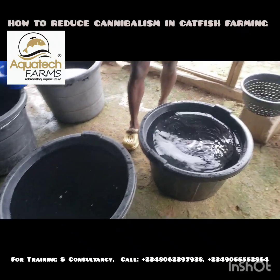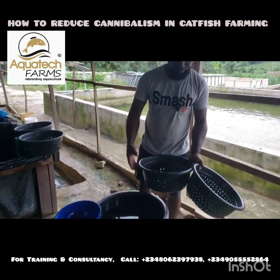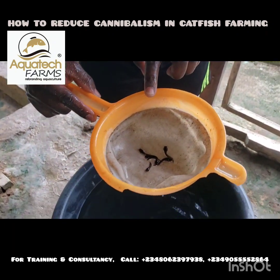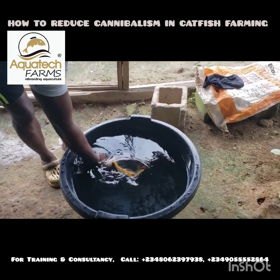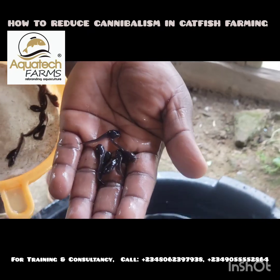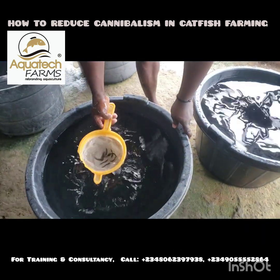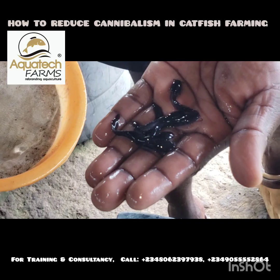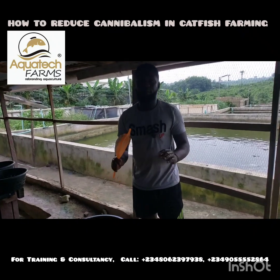So just from this particular batch, with the aid of the grader, we've been able to remove the various sizes. Can you see the size of this? This is about 1.5 centimeters in length. Look at the next size — hope you can see the difference. You can see these are way much bigger than the first size. And look at the third size. And already we have those three sizes sorted. So this is what you do continuously to get your desired result.